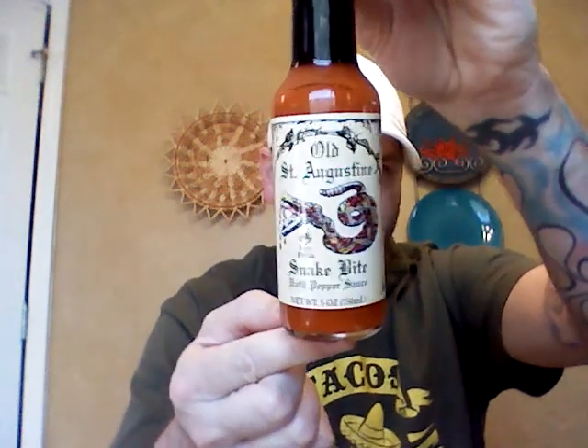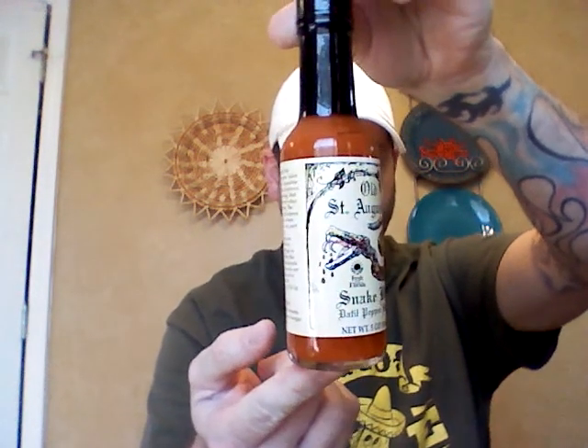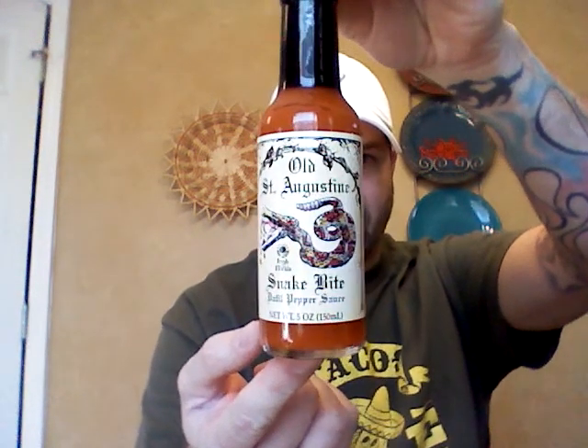It's Old St. Augustine Snake Bite Datil Pepper Sauce. Datil pepper is pretty indigenous to St. Augustine, Florida. I guess it came over 300-400 years ago, but it was basically the only place here in the U.S. that it's found growing out in the wild. I have it from the Old St. Augustine Store, the company down there — they sent me their datil sauce to try.